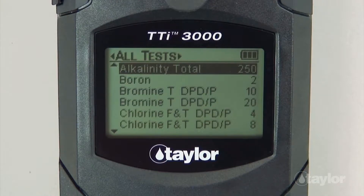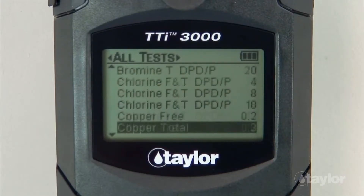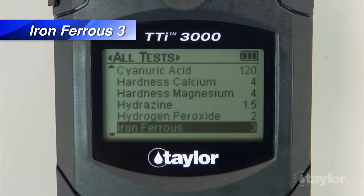If you have added the Iron Ferrous 3 test to your Favorites menu, it can be found there also, or in the Recent Tests menu if it's a test you have performed within your last 10 procedures. Scroll down to locate the Iron Ferrous 3 test, then press Enter.